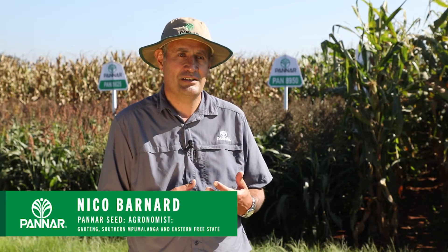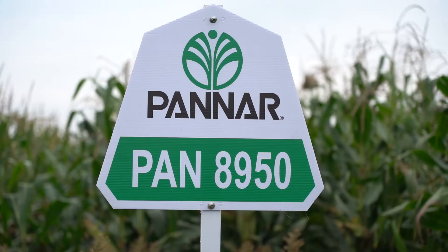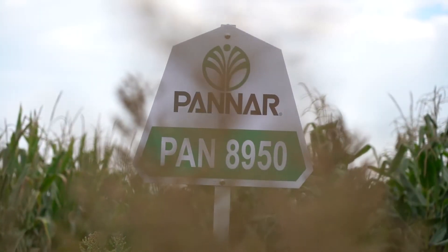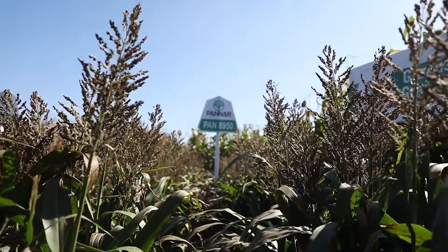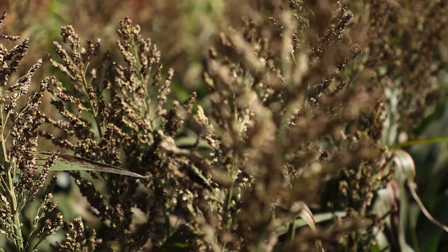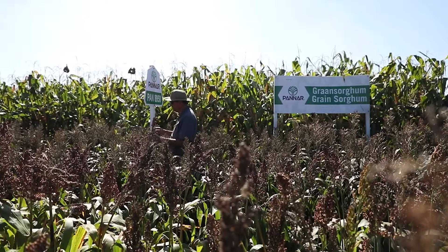Good day. I'd like to introduce you to our new exciting sorghum hybrid, AN 8950. It's a must in your package, to go alongside PAN 8816, the old stalwart. In our trials last year, it produced 12 and a half percent better than PAN 8816, and the nice thing about this hybrid is it's got a nice open head.